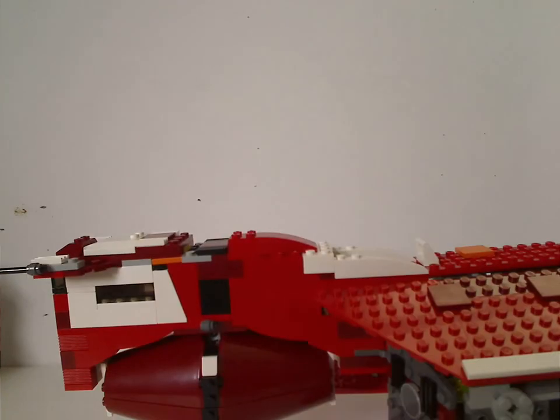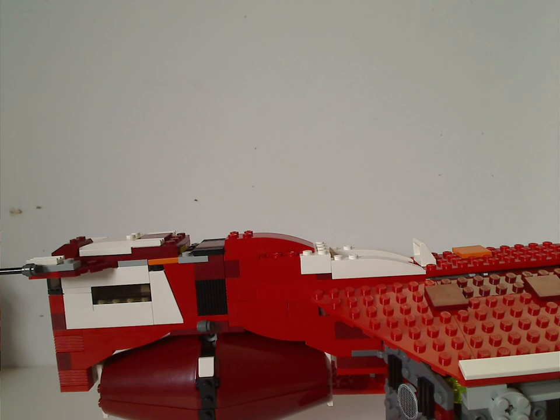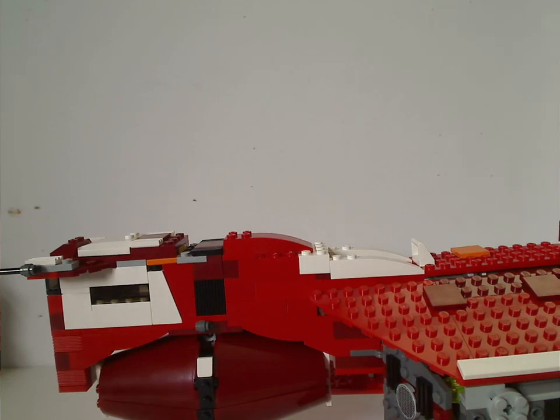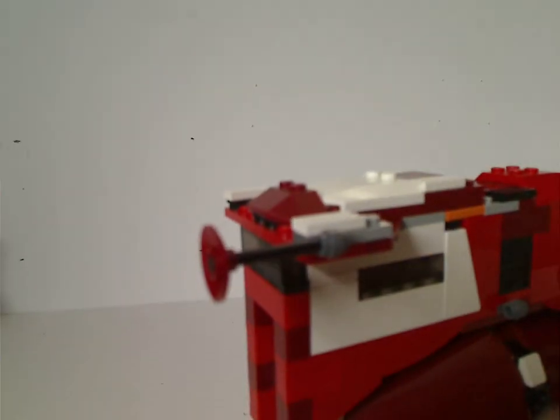Now, onto the Republic Cruiser itself — pretty cool and quite massive. It's also kind of similar to the Tantive IV set from 2009, but more on that later. The front area is kind of large, thick, and blocky. They do have a little rod with a dish piece on it. You can flip this open and see that little control panel. But also to note, this set is quite fragile.